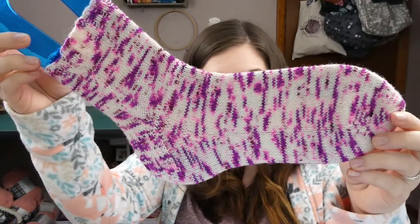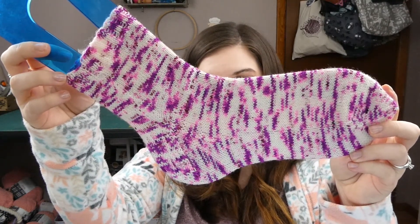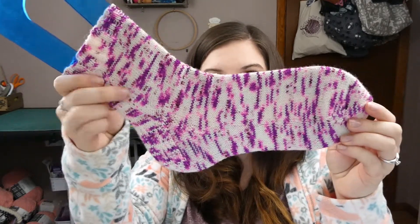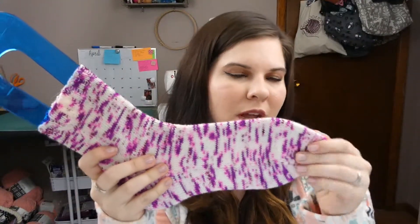Next up I have another half object, which is another sock — because I could finish two socks in two weeks, but they couldn't be from the same pair, because that just doesn't make sense. This is a vanilla sock that I knit. I cast on 64 stitches and did a knit two purl two rib for the cuff, and then just straight vanilla knitting the rest of the way down. I did a slip stitch heel flap and gusset, and a rounded toe, so that worked up really quickly. For that I used US size 1 Addy Flexi Flips.